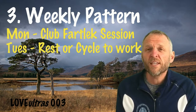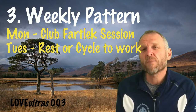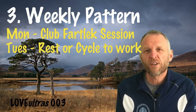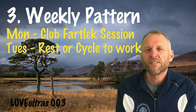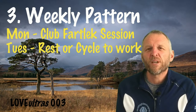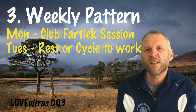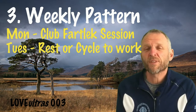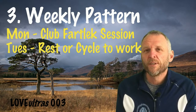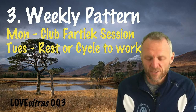Tuesday is a rest day or a cycling day. I work about five miles from home and if I can I like to cycle to and from work as a recovery. It doesn't always work out depending on what I've got on, but cycling is good for doing something without putting too much stress on my legs.